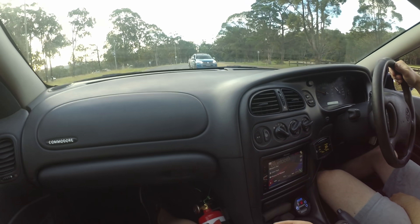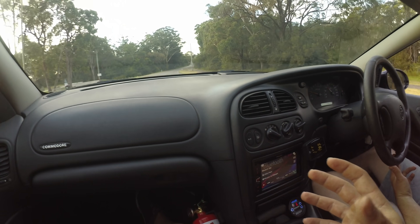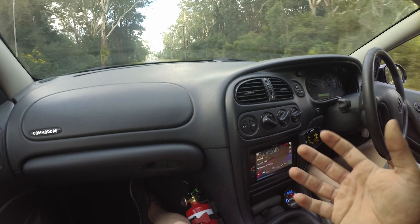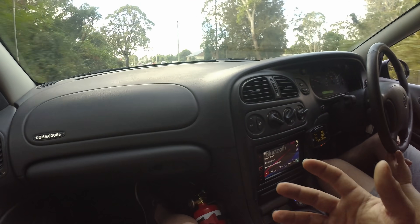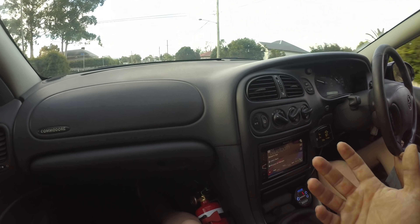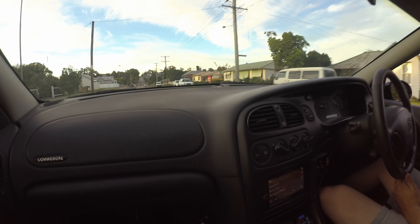One thing worth mentioning is that before with the S480 you would never see any boost on part throttle, whereas now even half throttle while just driving around normally we were making significant boost pressure. As soon as you want to get on it, you've already got a couple of pounds ready to go to spool the turbo. The transient response is just so much better — it's definitely a big plus for the S366.